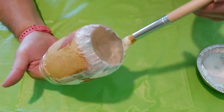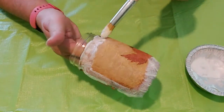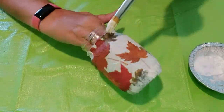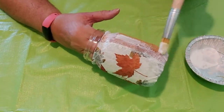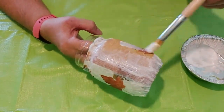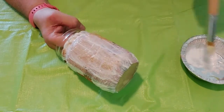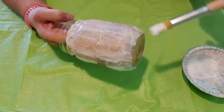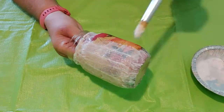Add more mod podge over the napkin, making sure to secure all the edges. Work your brush a little easier on the middle so it doesn't tear. It looks all white now but it will dry clear, and it will be crinkly but that is okay.